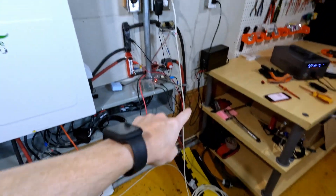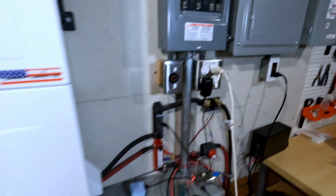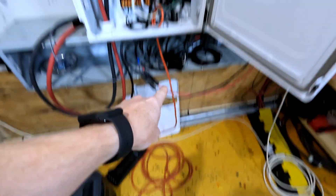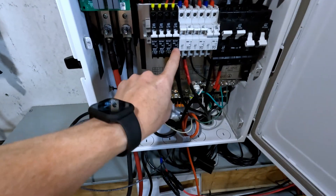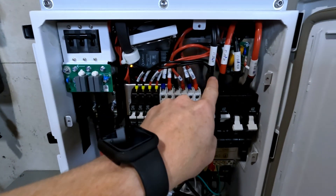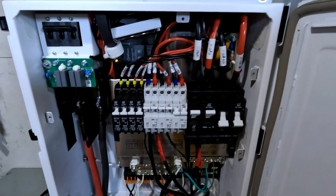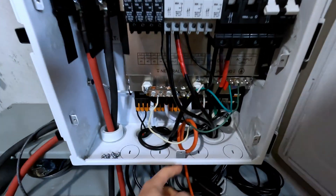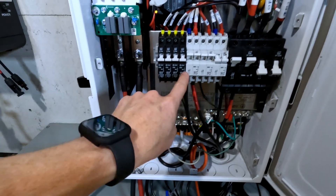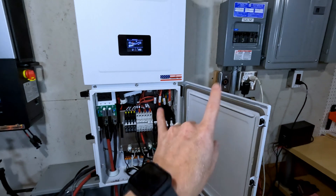I ran one extension cord up to this outlet, which is controlled by a 20-amp breaker on leg two. Inside the wiring cabinet, I took an extension cord, pulled the plug off the end, and wired that directly to a 20-amp breaker. The two breakers on the left have a black line going to leg one, and the two breakers on the right have red lines tapping into leg two. This 20-amp breaker has my extension cord — I do not recommend doing this; this is just for testing purposes — and it is on leg two as well.